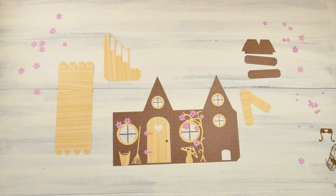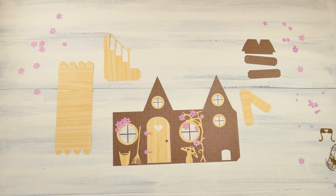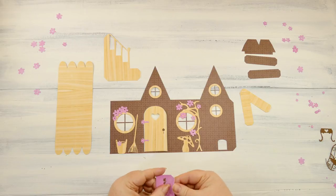Obviously all these decorations can be totally customized to who you're giving it to. This could even be a simpler house — it doesn't have to be a fairy house. That's the cool thing: you can decide what kind of paper, what colors, what patterns, and what accessories you put on the outside and the inside.